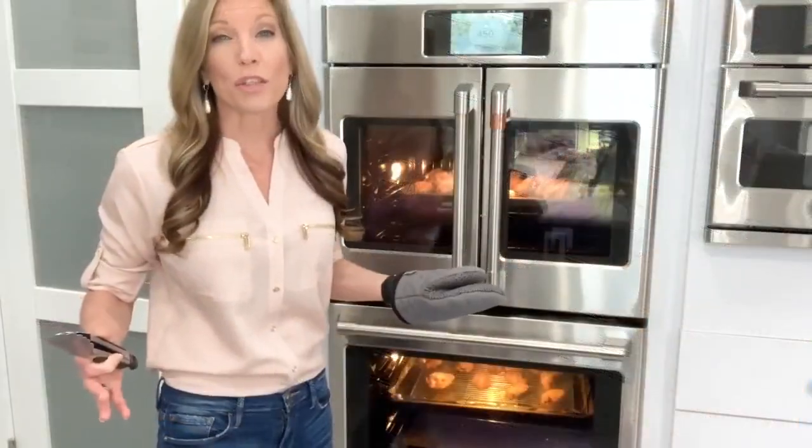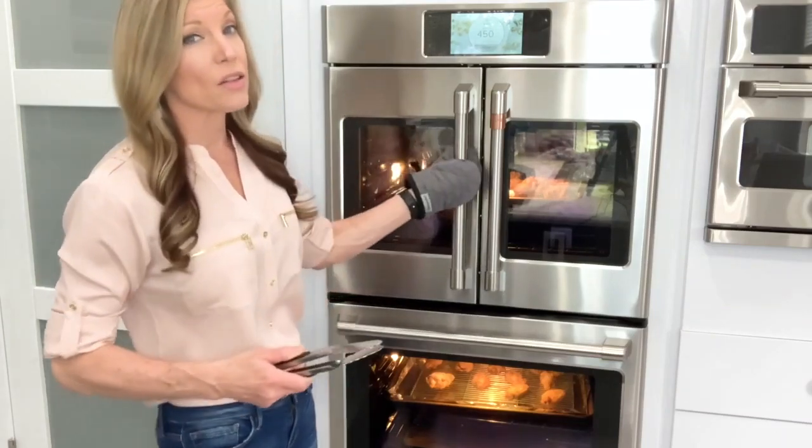Since we want the wings crispy on both sides, partway through the cooking process we're going to give them a flip.